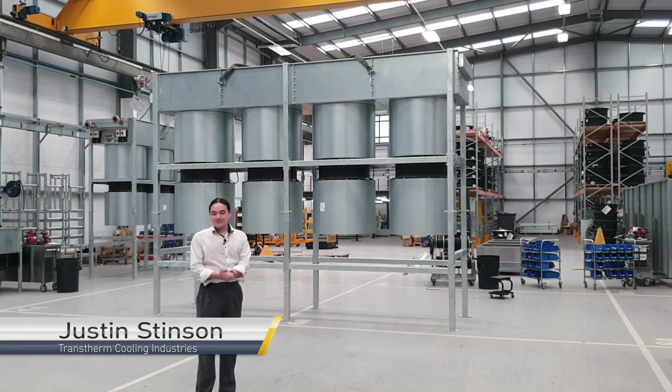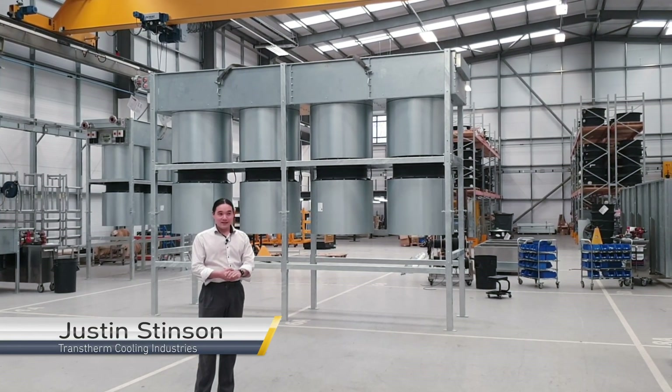Hello, I'm Justin. I'm an engineer at Transtho and today I'd like to talk to you about a project that I've been working on.